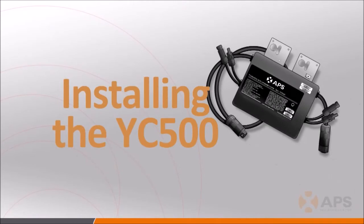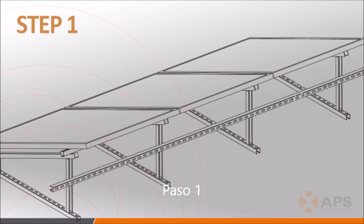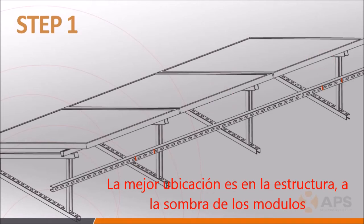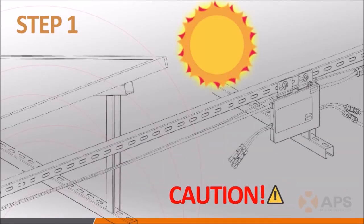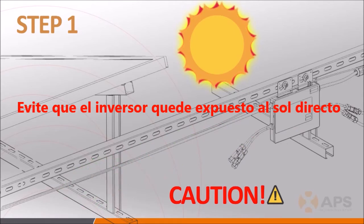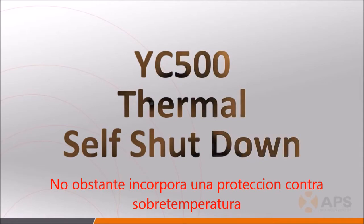With all the background information out of the way, it's time to start walking through the actual installation procedures. Step 1: With the racking system installed, layout and mark on the racking where the YC500s are going to be installed, keeping in mind where the PV module junction boxes are going to be located and avoiding any other possible obstructions. Then go back and install the inverters using your markings as a guide. Do not mount the inverter where it will be exposed to direct sunlight — under the PV panels is preferred, where the panels provide shade for the inverters. The YC500 will shut itself down when it reaches the upper limit of its operating temperature range.